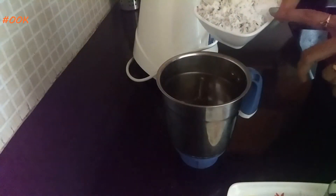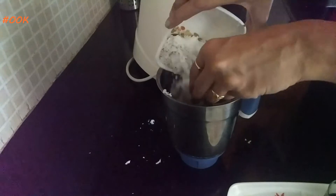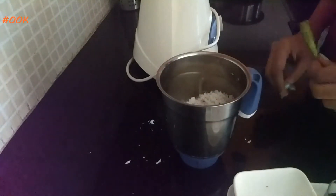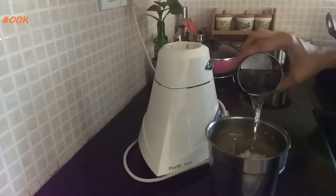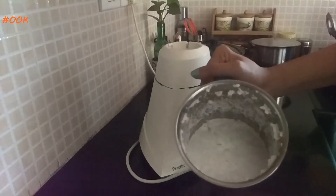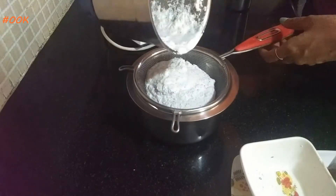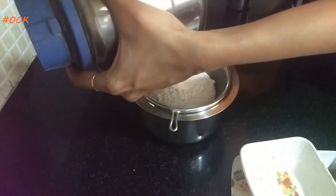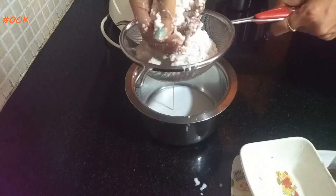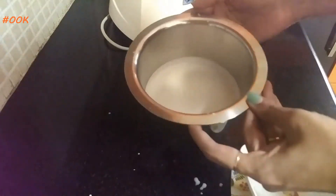Let's make Sol Kadhi. First we will blend coconut and chilli with about 1 cup of water and take out the first press of coconut milk. We will strain this mixture and squeeze out the coconut milk. The first press is thick.